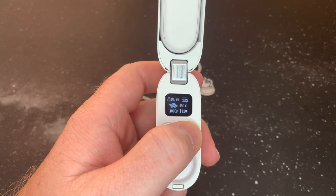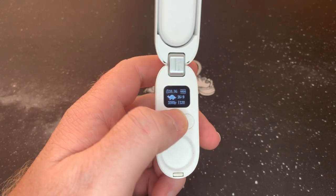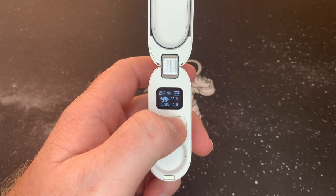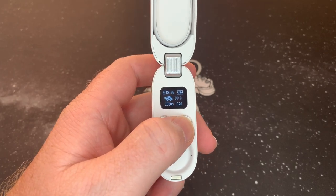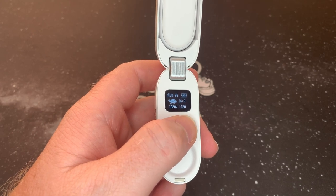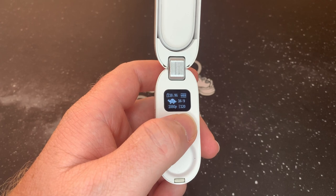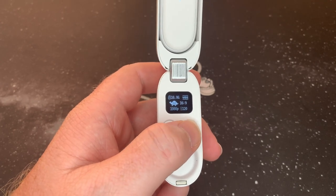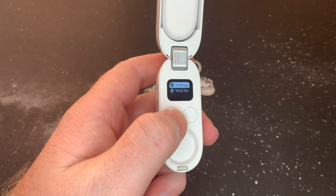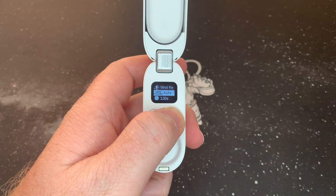Slow-mo is very cool. I'll link a video at the top where I did some slow-mo stuff. This records at 1080 at 120 frames per second, and then as soon as you pop it into the Insta software it will slow it down — I think about four to five times. It makes seriously cool videos.